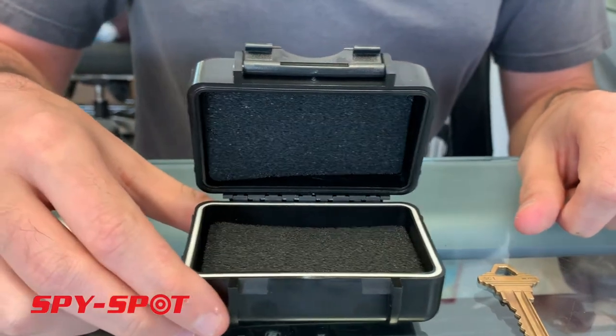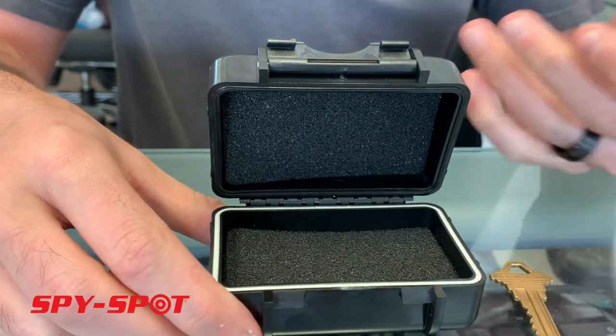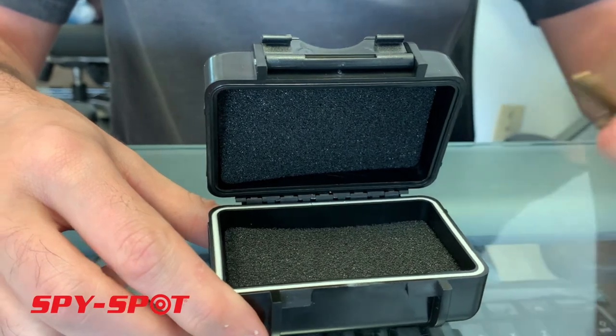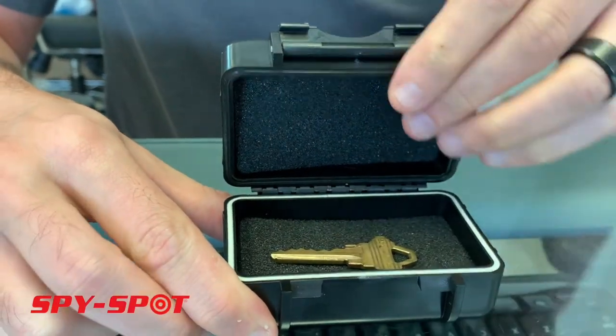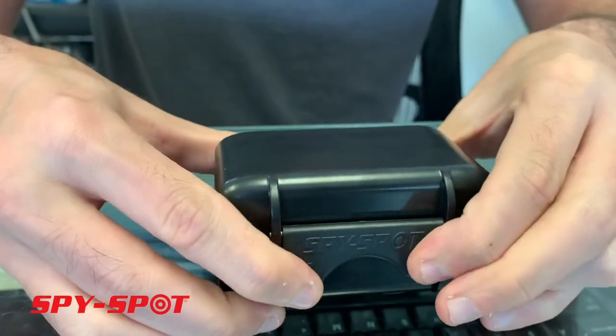This is a magnetic weatherproof stash case. It's completely weatherproof. It could be used for your spare keys. All you would do is just place a key right inside the case and then it clasps shut.